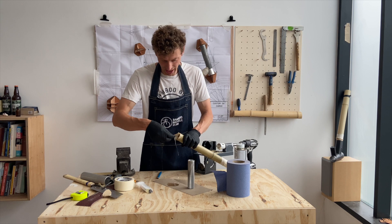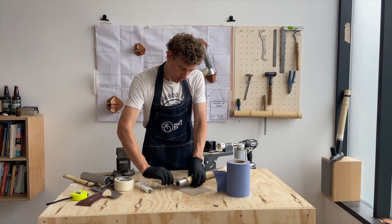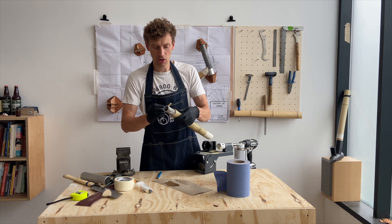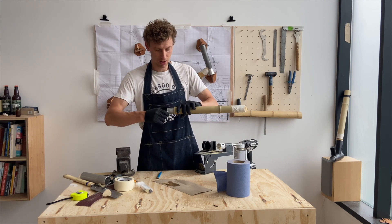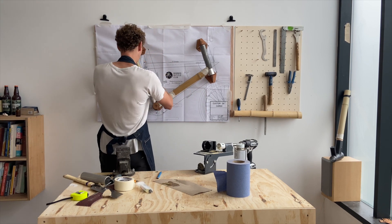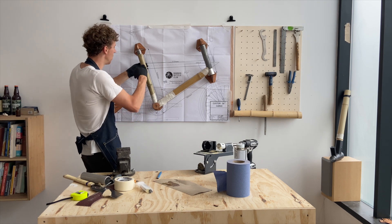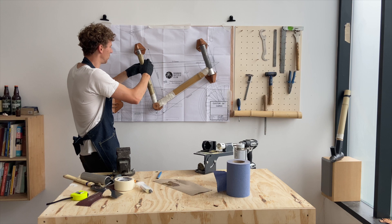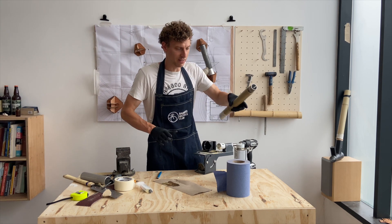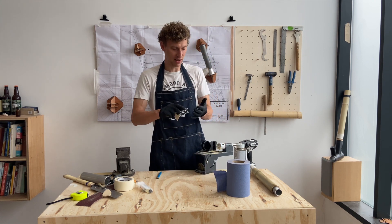I'm going to put quite a bit of glue inside the bamboo and then feed the insert through. I've got a slightly loose fit but because it's aluminium there's going to be some thermal expansion, so I don't want it really tight as it's likely to put pressure on the bamboo. I'll leave the slot exposed, test it in my frame to check the height, then set it aside and let it dry. Try and work as tidy as you can.